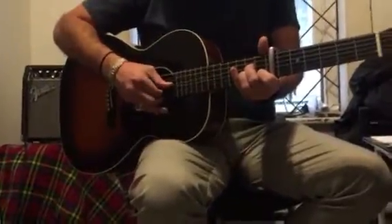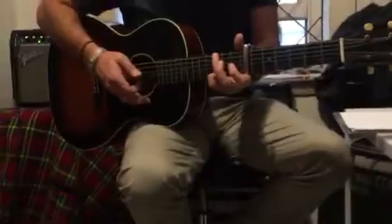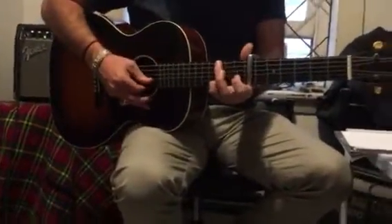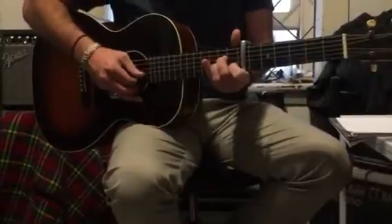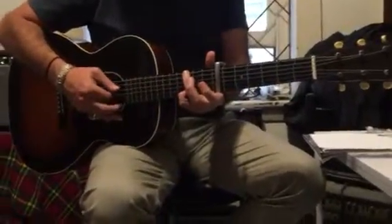5, 3, 4, 2, 6, 2, 4, 3. And again, second section. 4, 2, 5, 3, 4, 1, 2, G, 6, 2, 4, 3.